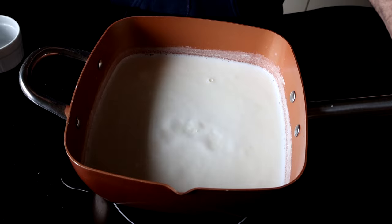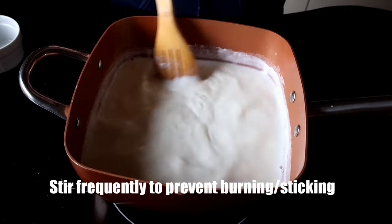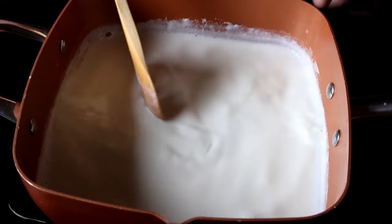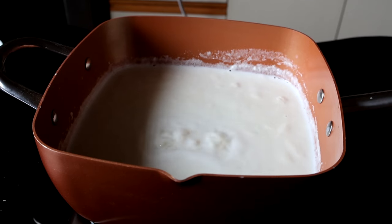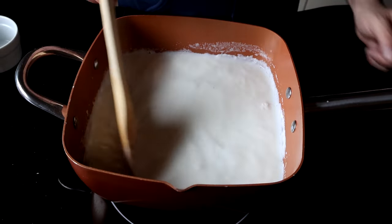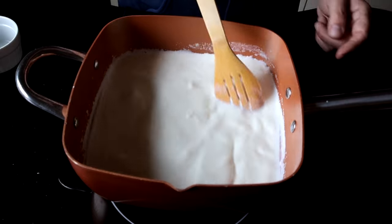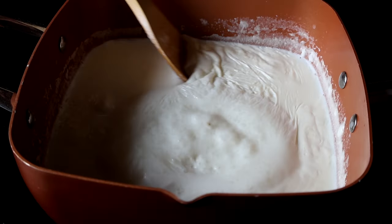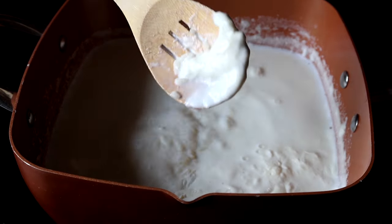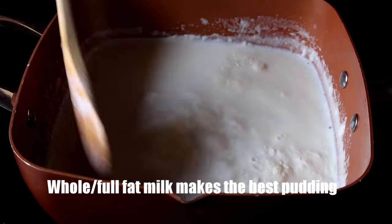You'll still want to stir it every now and then, even while it's simmering, just to make sure nothing's burning or no rice is sticking to the bottom of the pot. That's why it's so important to use a good pot for any type of pudding. Let it simmer for about 20 to 25 minutes — you want that rice to be completely falling apart. You might also notice some foam forming on the top; that's actually good butterfat from the milk. I'm using whole milk here, full fat. Just stir that right back in.